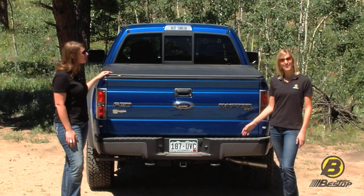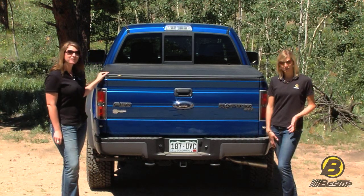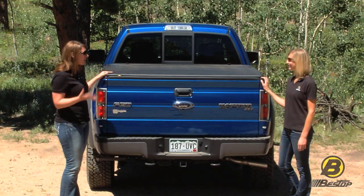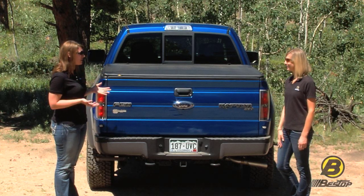Tonneau covers are essential to a lot of truck owners. Here to talk about Bestop's tonneau covers is Megan Thompson. Bestop has up to three different styles of tonneaus, each with different attachment points and a variety of advantages.